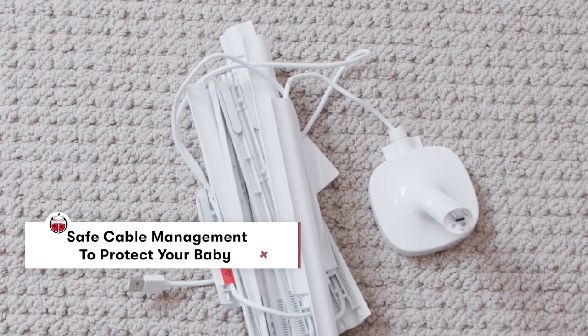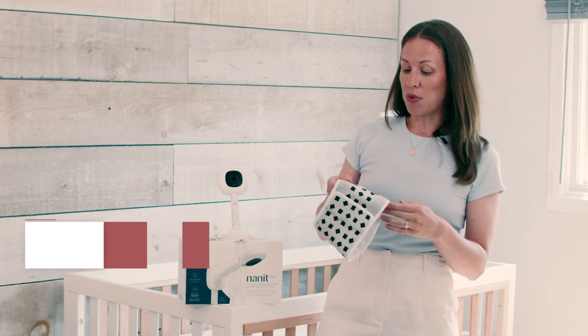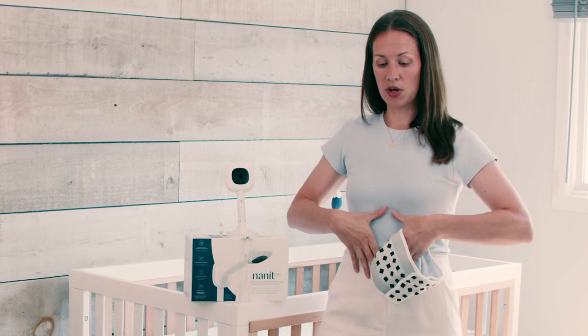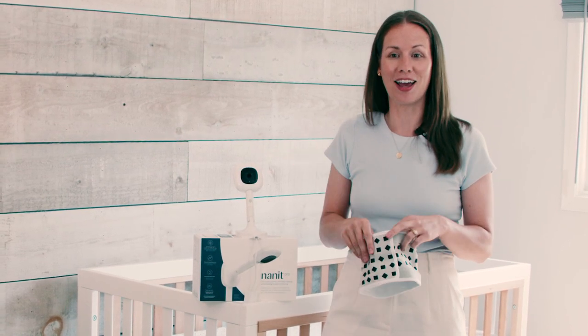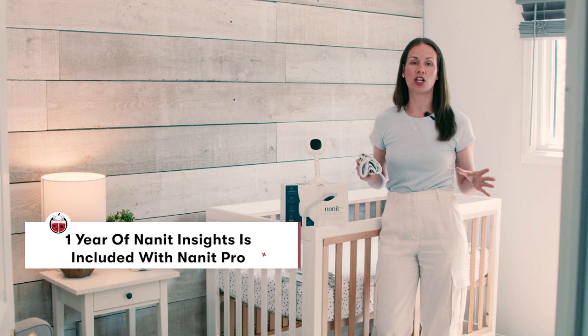You're also getting the full mounting kit, which includes your cable covers and all of the installation pieces that you need — the only thing you really need for install is a drill. The other thing that comes in the box is a great breathing band, used for zero to three months. You put it around baby's torso when sleeping and it communicates directly with your Nanit app, alerting you if there's any disruption in breathing. You also get one year of free insights on the Nanit app.